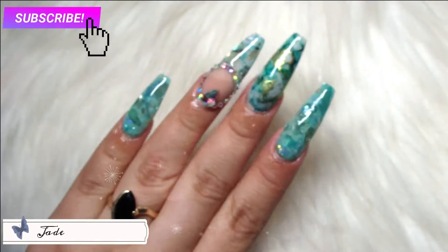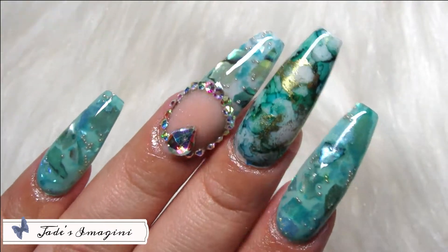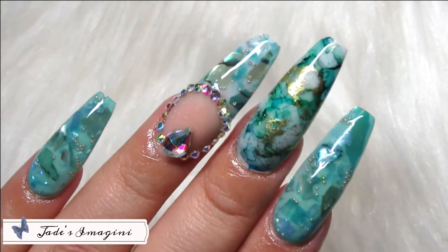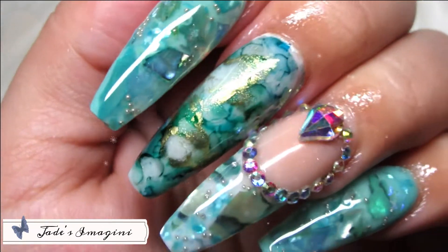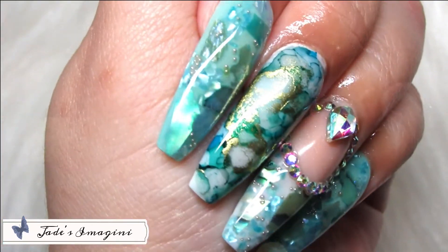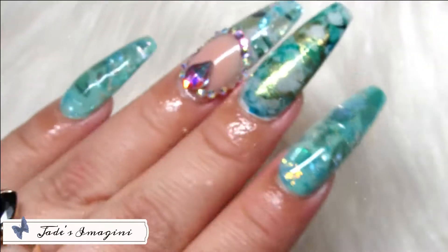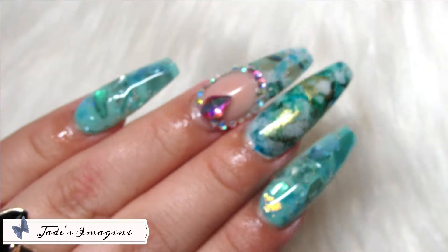Hello everyone, welcome to Jay's Imagineering. I hope you're having a wonderful day. I'm very happy to be here with you, bringing you this beautiful set using the marble effect and abalone that I'm encapsulating in these nails. I hope you enjoy this tutorial and without further ado, let's go!